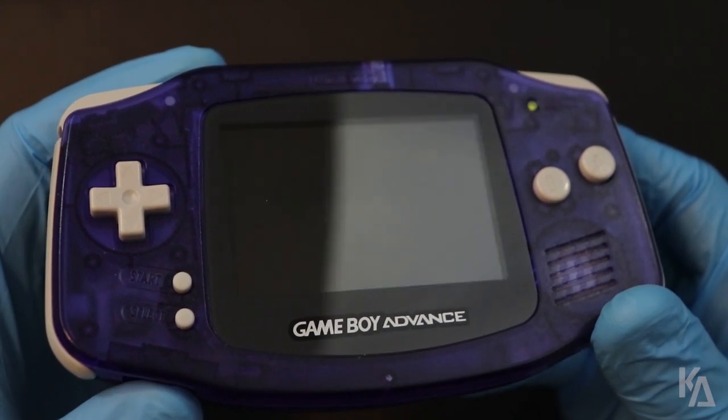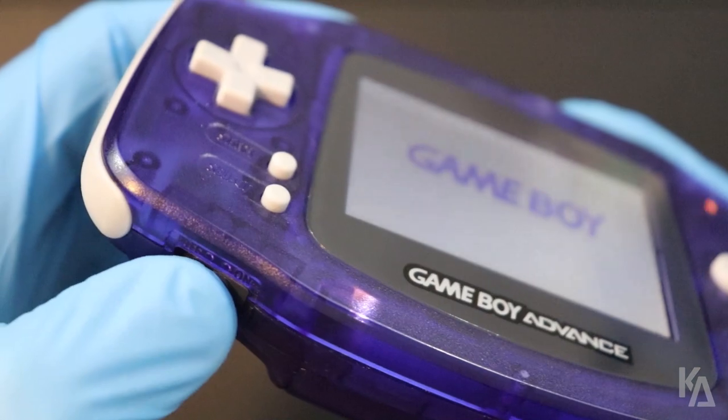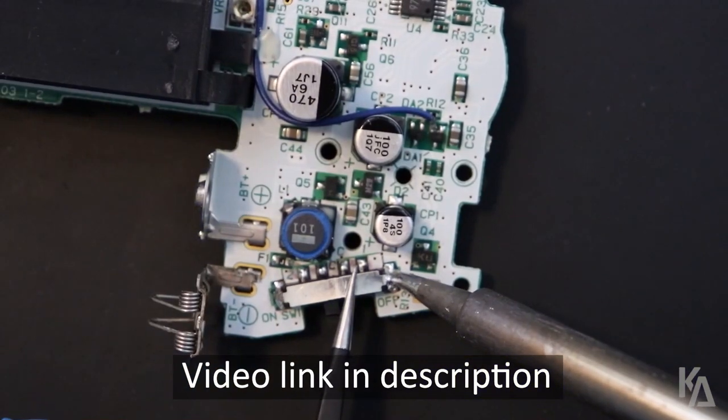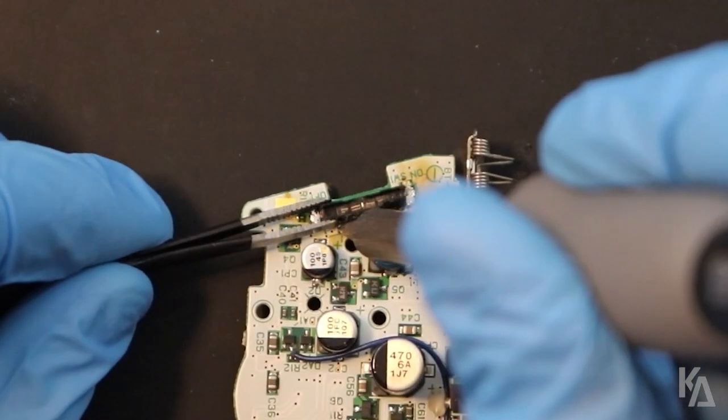Hey guys, Kyle here, and today's video is just a quick update to the Game Boy Advance Power Switch repair tutorial that I released last week. If you haven't seen it yet, I've put a link to it in the description below, so go check it out. Anyways, I've gotten some questions about that video, so I wanted to briefly discuss those things and share some new information.